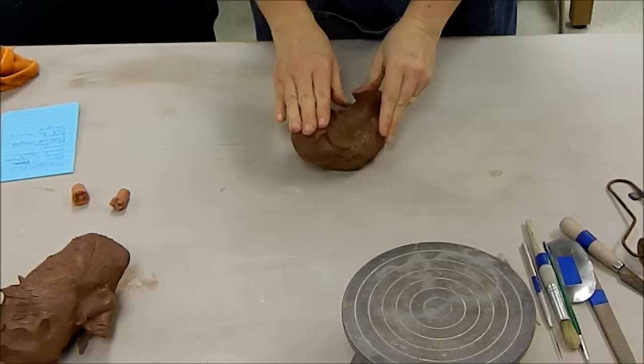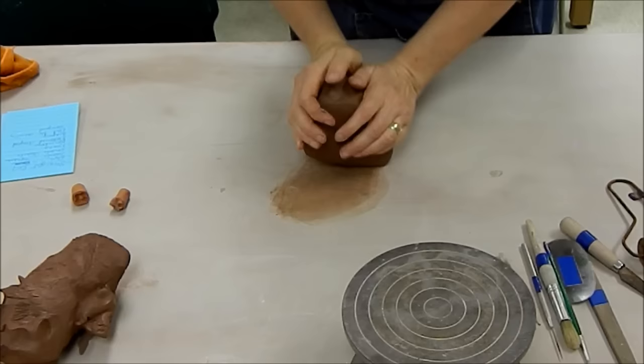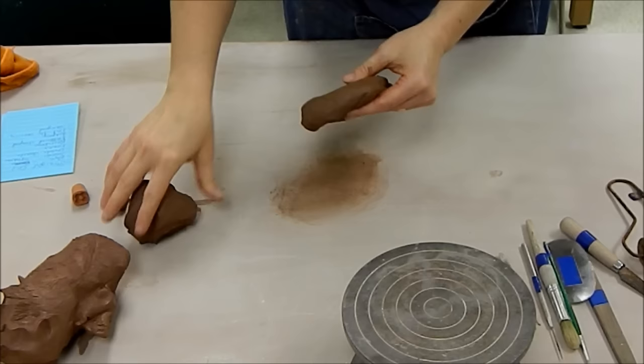Today we're going to be working with our coil pot project. We're going to be using earthenware clay and we are going to be making a pot which is primarily made of coils. The first thing I would always do is take my clay and wedge it up. You want to have the clay nicely mixed and even in consistency, and then I'm going to start off with the base of my pot.